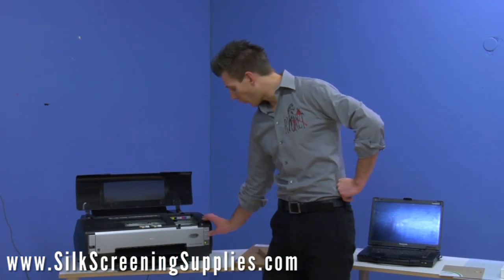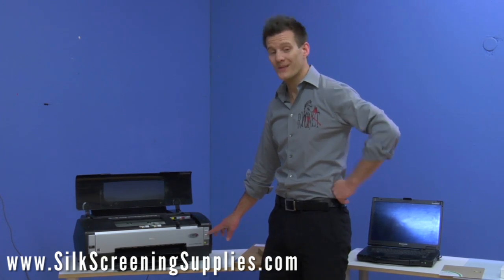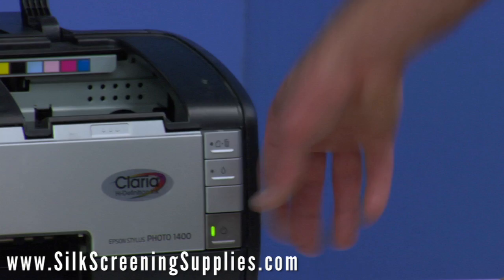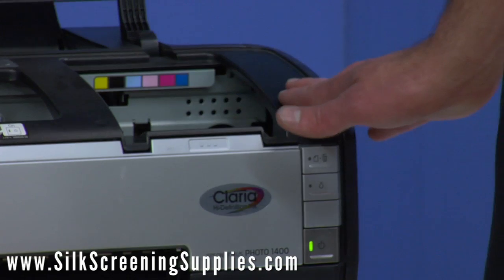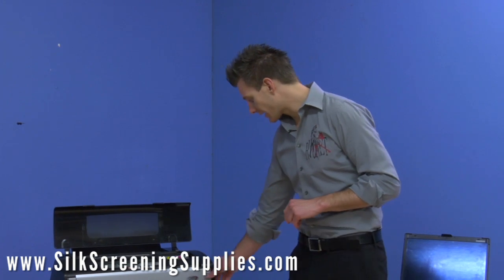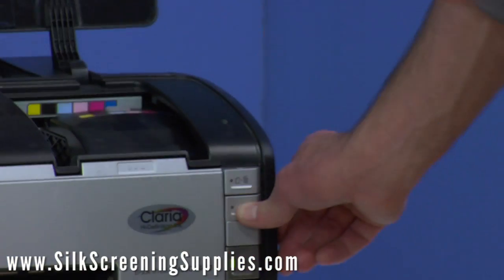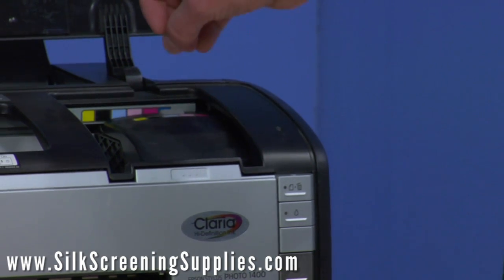Once your ink's been inserted, we're going to hold down the ink button, which is the second button on your Epson 1400 printer. It's a little bit different on different styles of printers, but on this particular printer we're going to hold that down until the printer starts to flush out the old ink. We're going to do a manual head cleaning — to do that, we hold the button down once again, and that flushes the ink out. You'll see the printer head move into the print position and you'll hear a flushing motion go down.